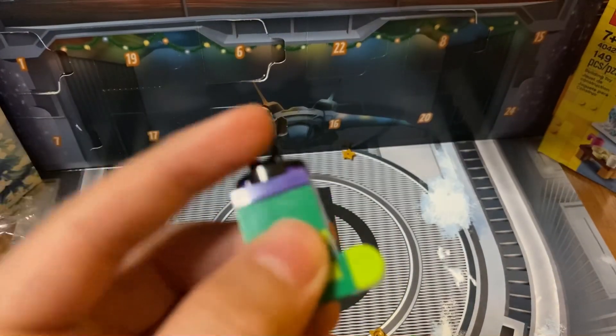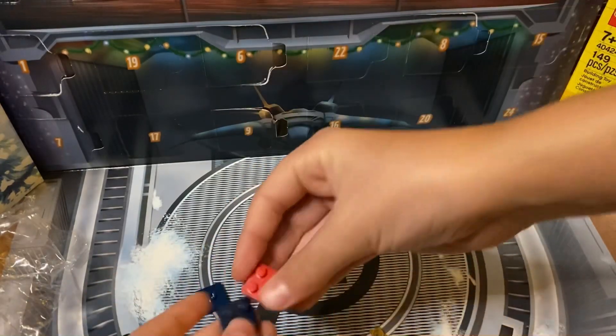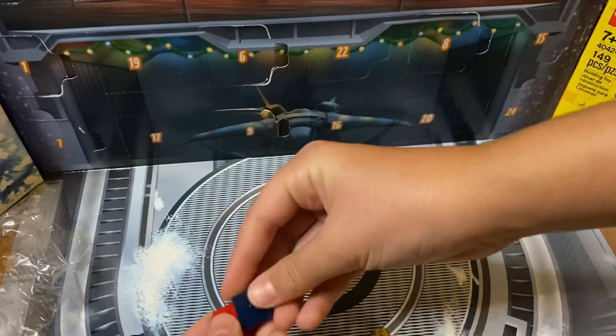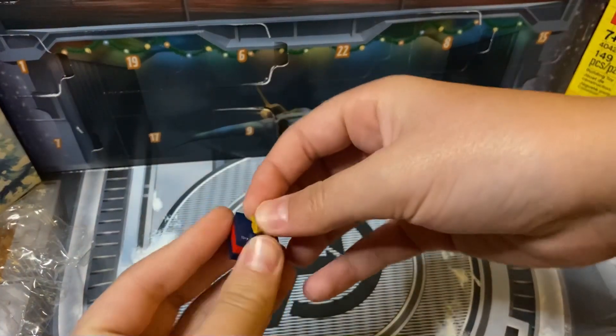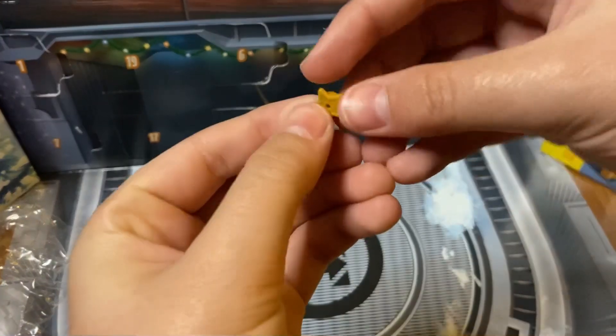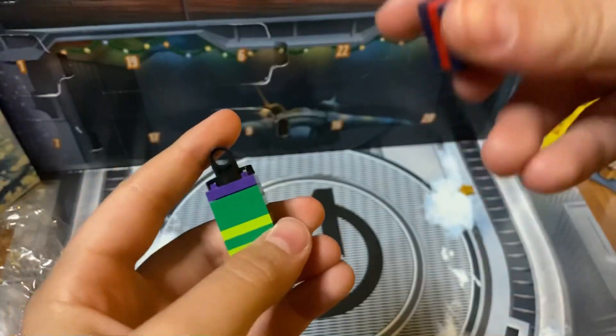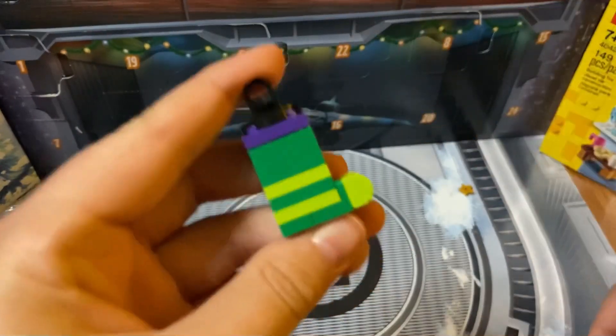It looks like possibly a stocking or a punching bag — definitely looks like a stocking. And it can hang from there if you have a piece to hang it from. Then we're just gonna take these three pieces and put the star on this present, so the extra piece we'll be getting is a star, which is a very nice piece to have.